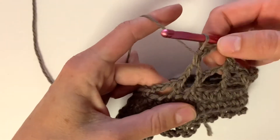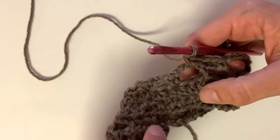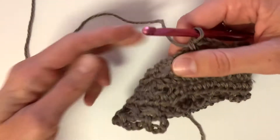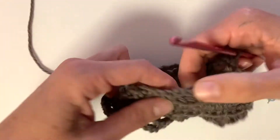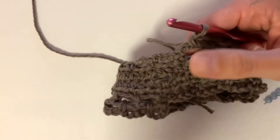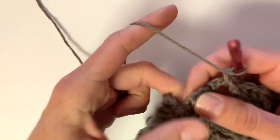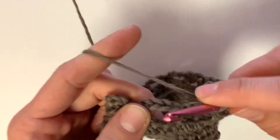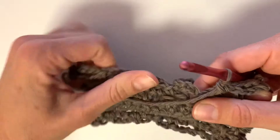Here we are halfway through this row. You can see that the starting chain is on the opposite side, so just continue stitching and you will eventually make it back to that beginning chain. You can see how it kind of unravels itself as you go, so just keep going forward and stitching into the next available stitch. Here we are at the last one — chain four, single crochet into that last chain space — and then we will slip stitch into the bottom of that beginning chain again.